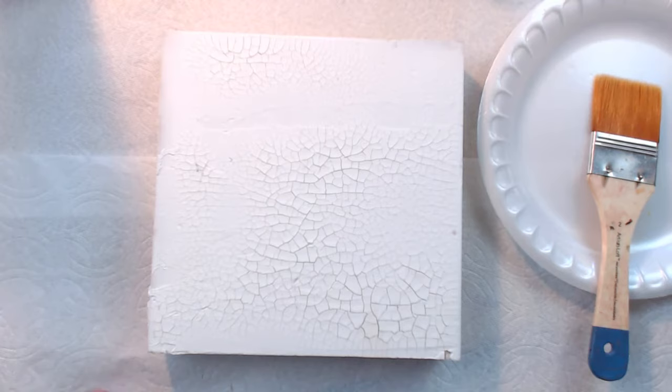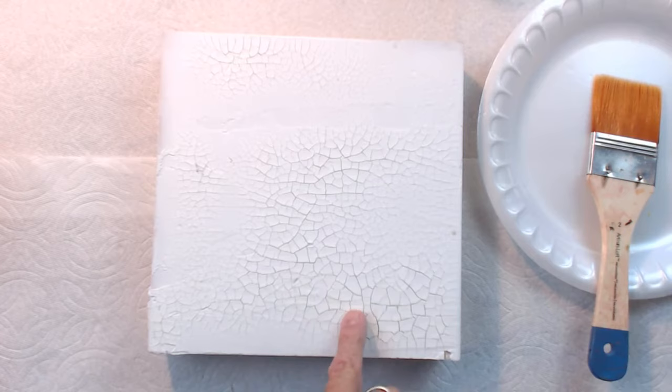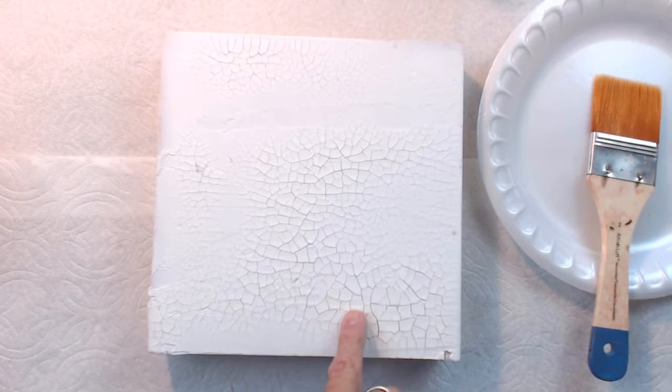The main things to remember with Crackle Paste: first, use it on a stable support. Second, it's absorbent, so it works great with water mixed into the paint — you can do that. But it also works really great with glazing liquid.